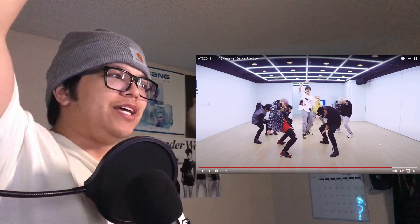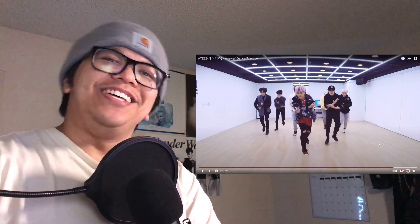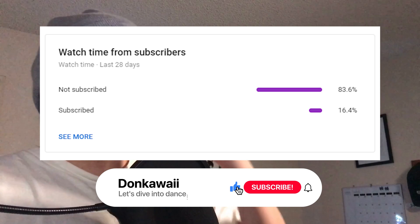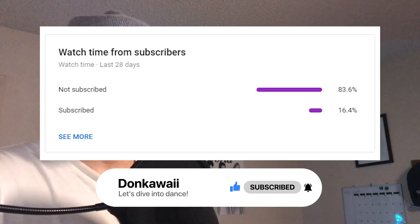What's up everybody, it's your boy Don here, your danceventor. We are going to be checking out ATEEZ's Answer official music video, and then we're gonna dive into their dance practice video to see all the details within their routine — choreography, formations, blocking, and all that stuff. We'll see if I like this song towards the end. If you enjoy this video, hit that like button, subscribe, and turn on notifications. It's free and you can always change your mind later.